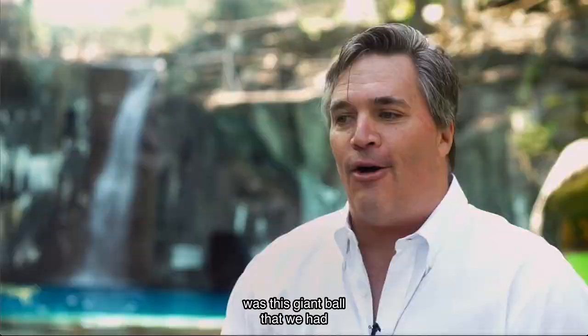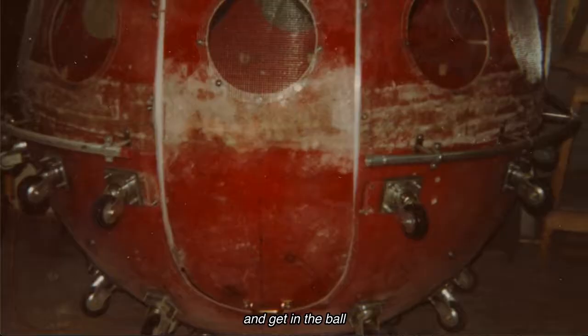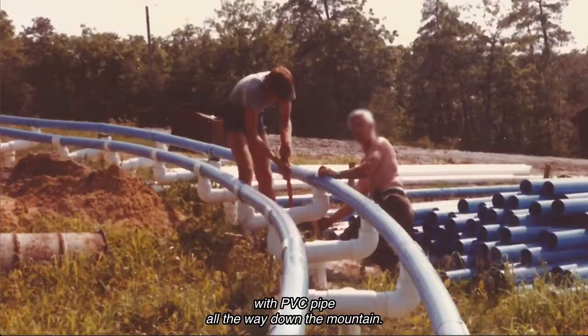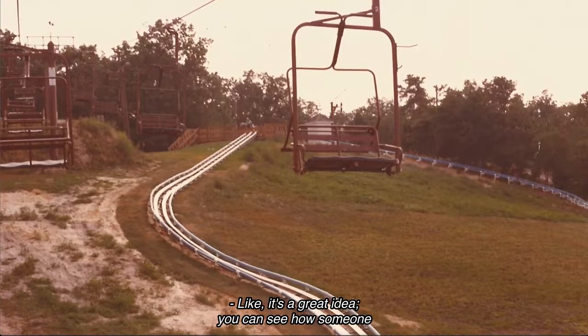The Man in the Ball was this giant ball with ball bearings inside it, with another ball inside. You would open up two doors, get in the ball, and go down the mountain.